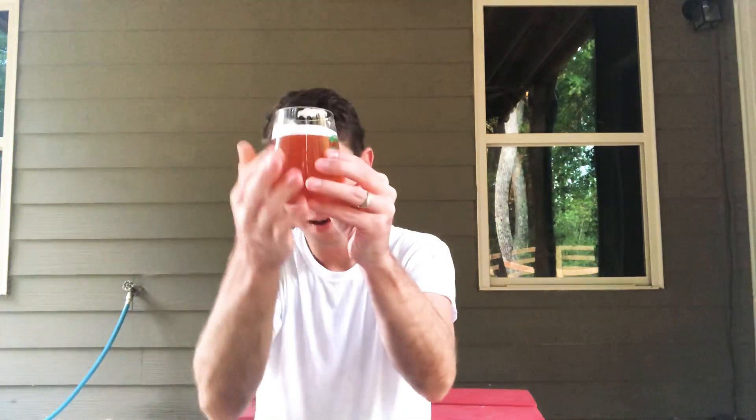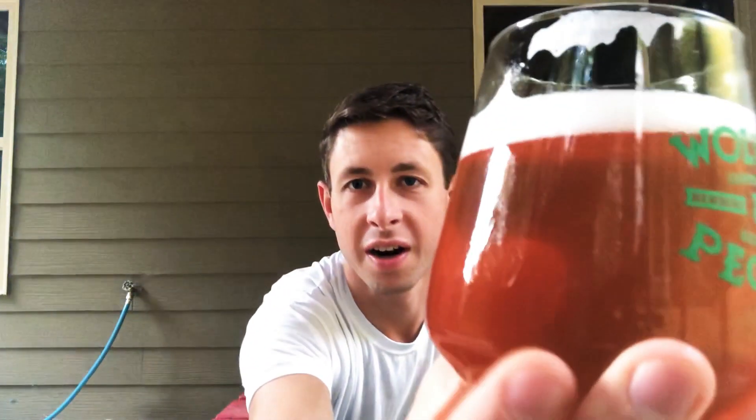They're both saison-ish beers. This one is a saison that I put on scuppernong and muscadine grapes, and then this one is a green strawberry and Earl Grey tea saison. Both of these were off the same batch, the same mash — a really simple grain bill. Pilsner and white wheat, that's it. Very simple.